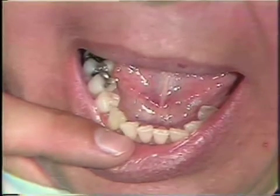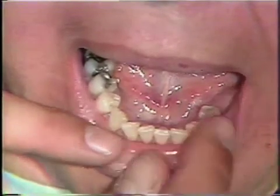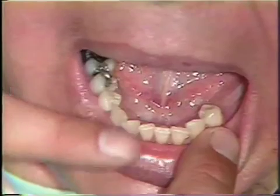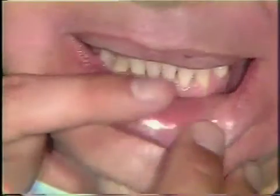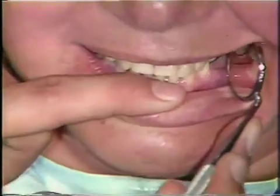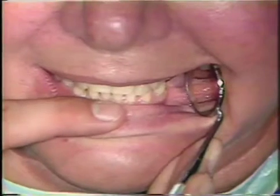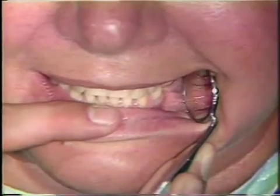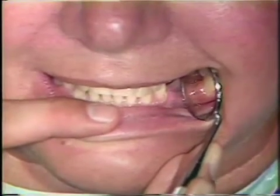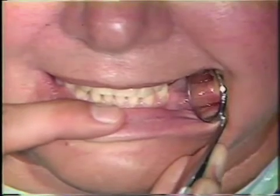One last check, and a very important one, is that we should check to see if we have clearance with the occlusion — with the teeth in occlusion — for the rest seats. We should be able to see that there is room for an occlusal rest to be interposed between the bicuspid teeth. If there is not, additional clearance would have to be made at this time. There is clearance here, and now the next part of the mouth preparation would be to prepare the axial surface.